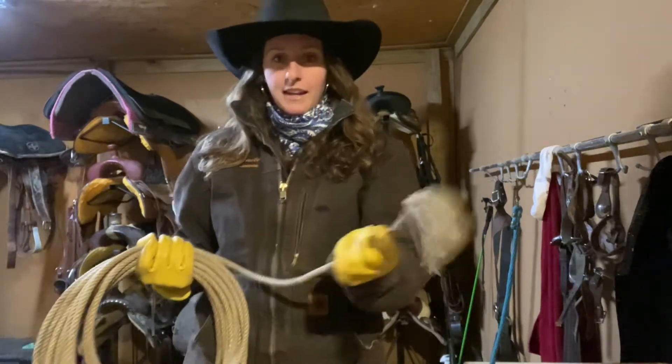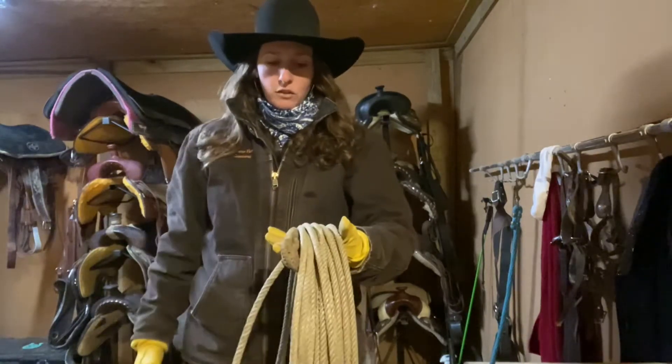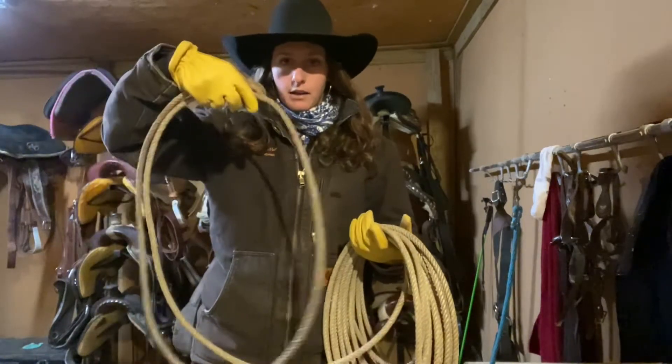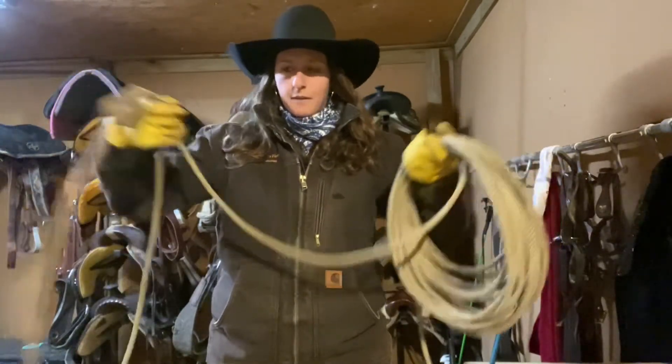This part, for starters, is your tail. This goes on the left side of the horse's neck, and then you're going to hold your reins in your left hand and your coils will go in your left hand. Now, this part is called your loop — your loop makes a loop. Your coils — and this part in between your two hands is the slack.